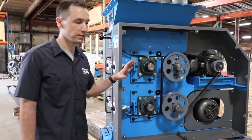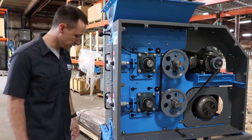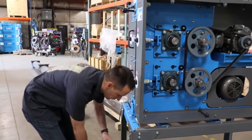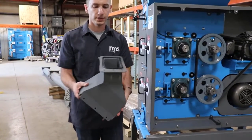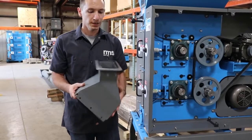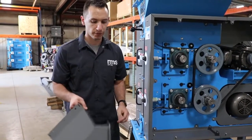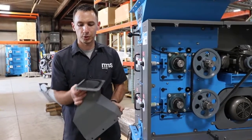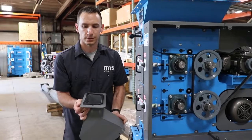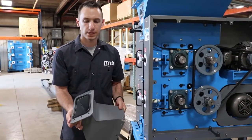If you have any questions, make sure you give us a call, reach out, let us know. One other thing: for the discharges on our mill, we build them kind of symmetrical so that if you have it set up in one direction and decide that you want to switch it over and discharge out the other direction, it's just a matter of unbolting the discharge, flipping it around, and you can set it up to go out the other way.